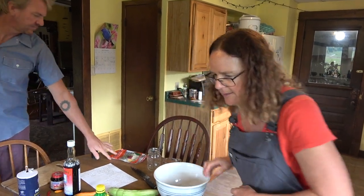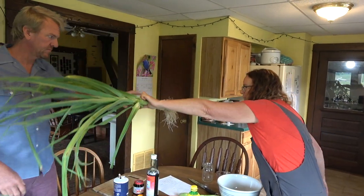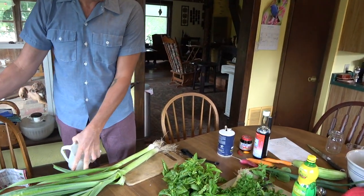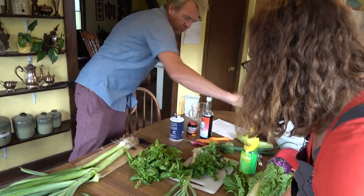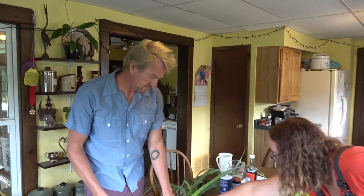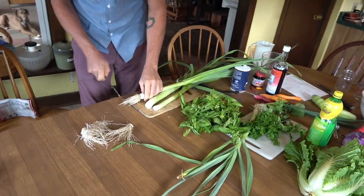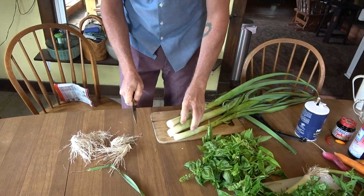Chris is going to start chopping up the leeks because we're going first to the tomato soup. Cut the ends off of those and then just cut them into very fine little slices. Start at the end and then go to here.